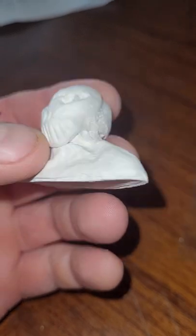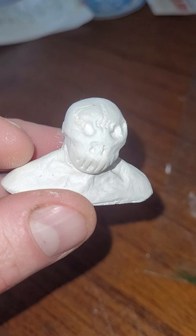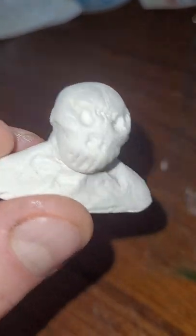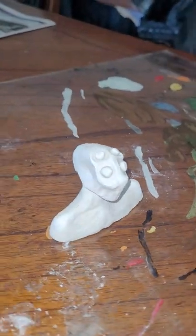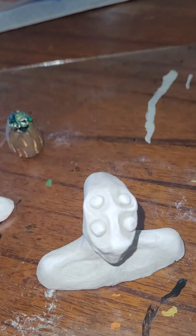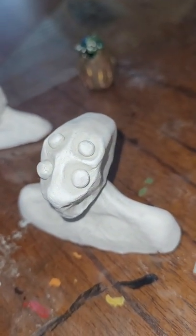I did this guy yesterday as well — some weird guy wearing a mask, kind of like a Jason Voorhees kind of thing. I thought it was pretty cool. And I just did this one: some alien.